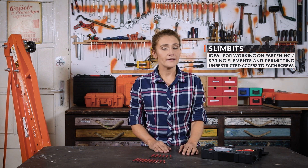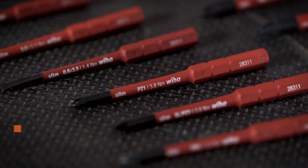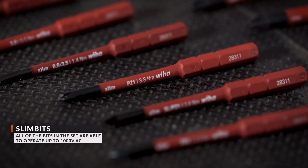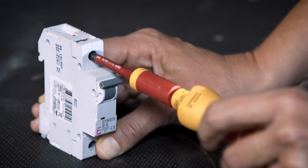Next, we've got the bits — not just simple bits, but electric slim bits. They are made of chromoly alloy steel, which increases strength and corrosion resistance. On each bit we can see its name and its maximum torque. All of the bits in this set are able to operate up to 1000V AC.